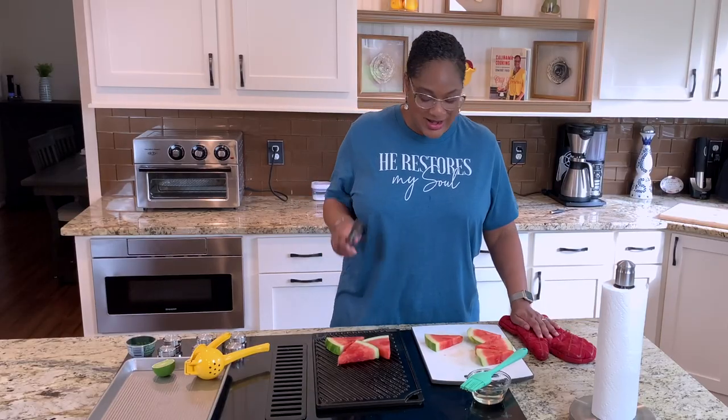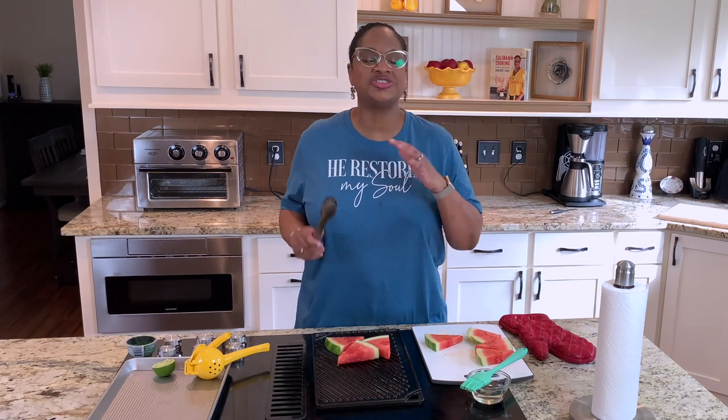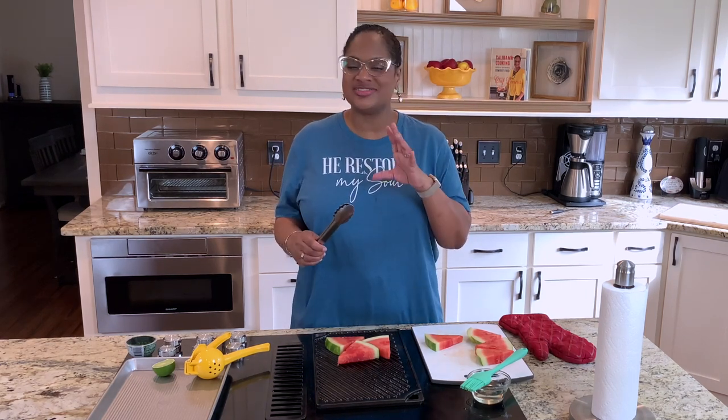What I love about grilling watermelon is the flavor changes. It's not as sweet anymore — it gets this smokiness to it that just tastes amazing. You're literally tasting the watermelon thinking, I've never had watermelon like this, it's so good. Do this along with the sweet and spicy grilled pineapple from the sister video and I'm telling you, best cookout ever.